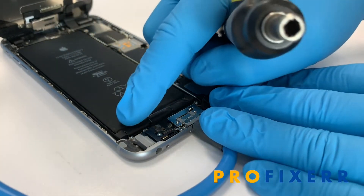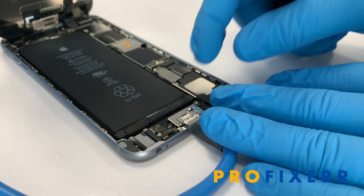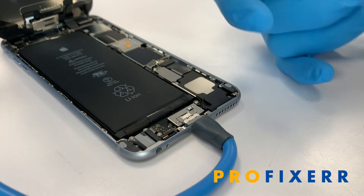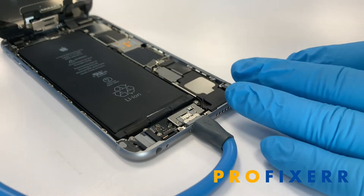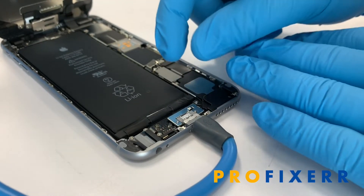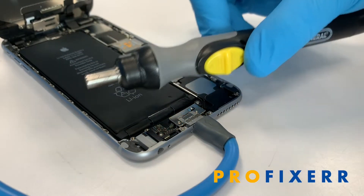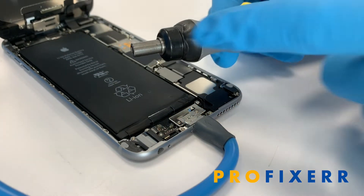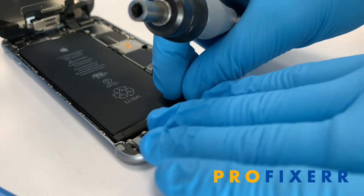These are pretty easy to remove anyway. If you just grab the tab and pull it slowly, you can remove it. But I have seen a lot of those break during that, and I believe it's because whenever you're pulling those, you may not realize that you're speeding up or slowing down on the pull, which then causes the tab to break.